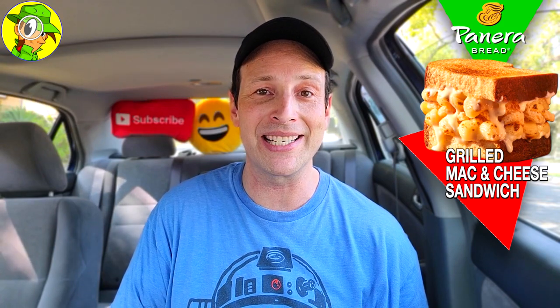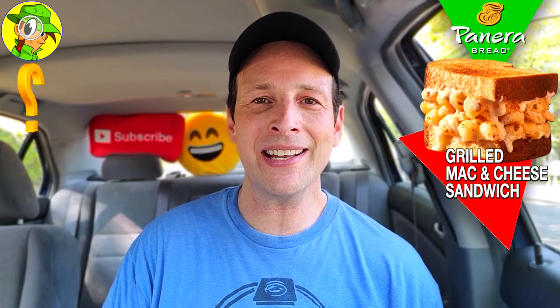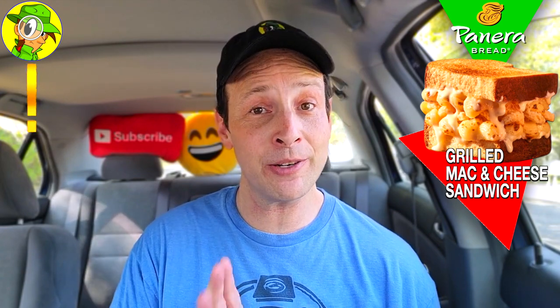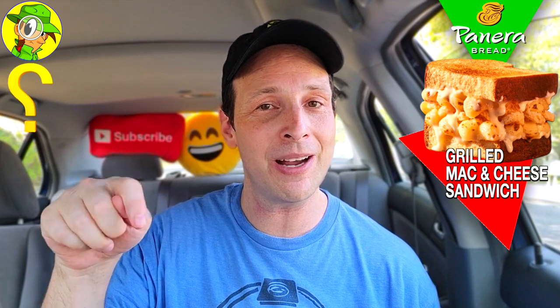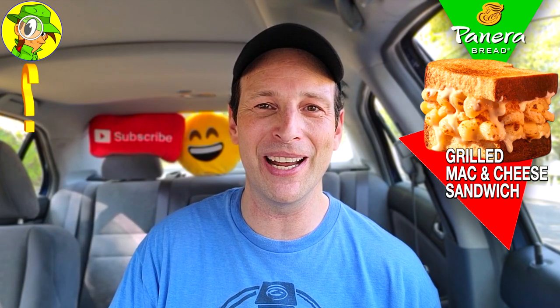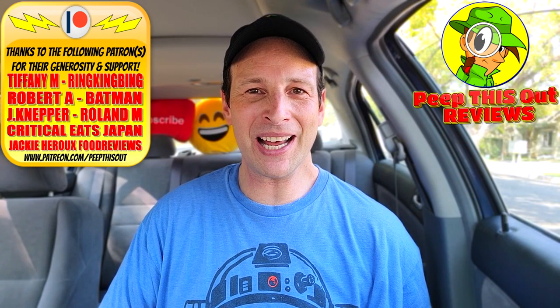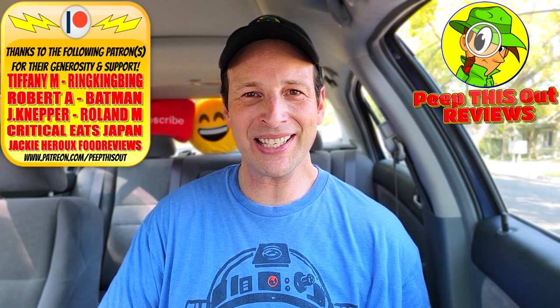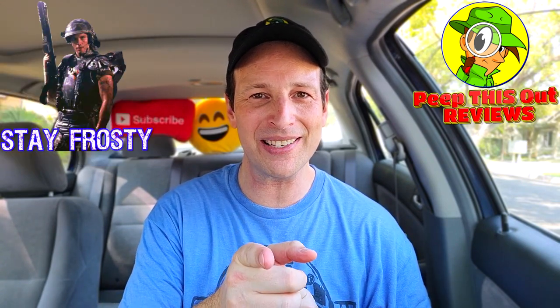Worth the price of admission. So I gotta ask — would you personally spend a little over $10 for a mac and cheese sandwich of this caliber? That was really pretty delicious across the board with all high quality ingredients. Drop some comments down and let me know if you'd actually do that, and also did you ever make a spaghetti sandwich when you were a kid? This is Ian K closing out another high quality foodie feature here on Peep This Out Reviews, bringing you brand new content every single week — stay frosty.